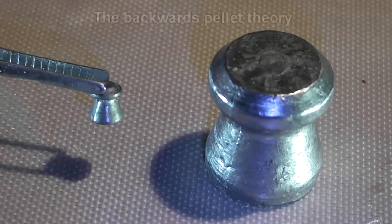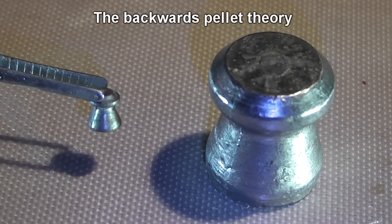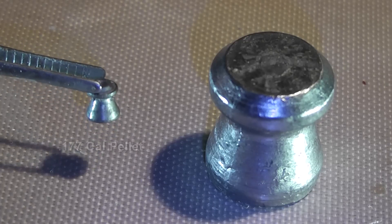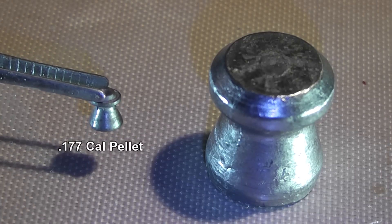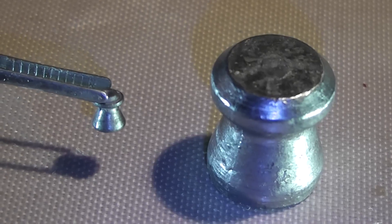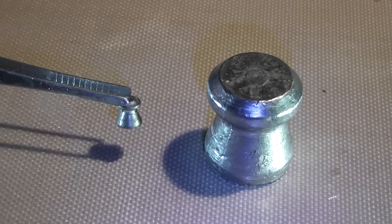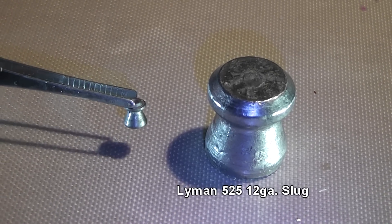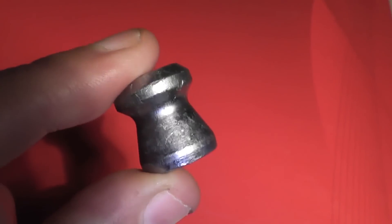Hello, everyone. This is Jeff of Tauflary Mouse. There's kind of an urban myth that if you shoot an air rifle pellet backwards, it acts like a hollow point and creates a big cavity and a lot more destruction. I always thought that the people telling me this were just imagining things, exaggerating, or flat out lying. So we're going to find out if this theory is true or not.